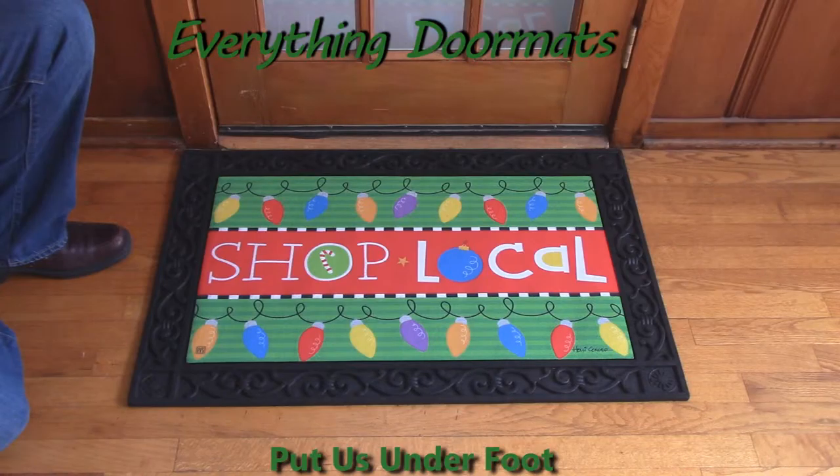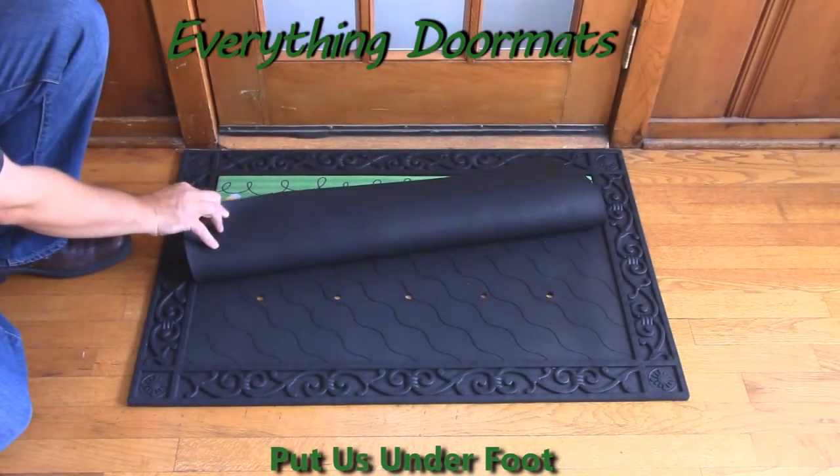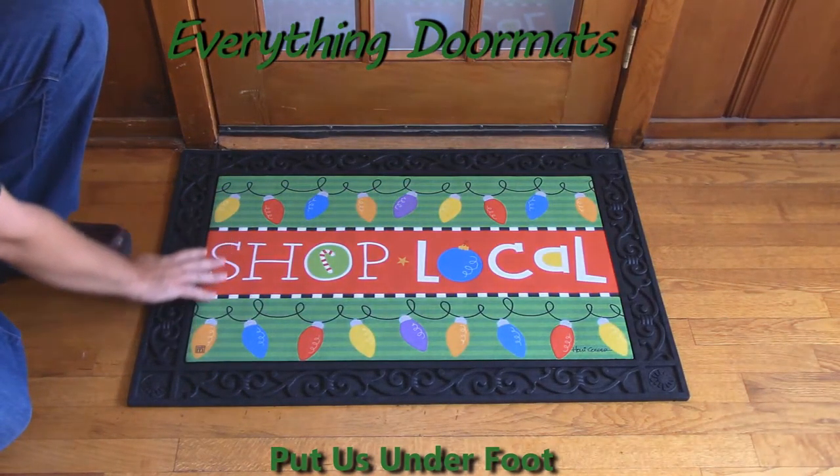We've got this in our everyday and our Christmas collections. It's a great way to encourage people to shop local for the holiday season. As one of our Matmate Insert Mats, it's got a recycled rubber back and then a smooth polyester top surface.